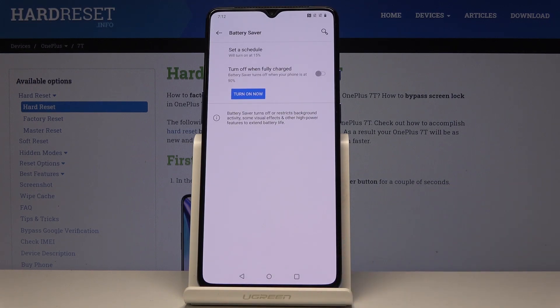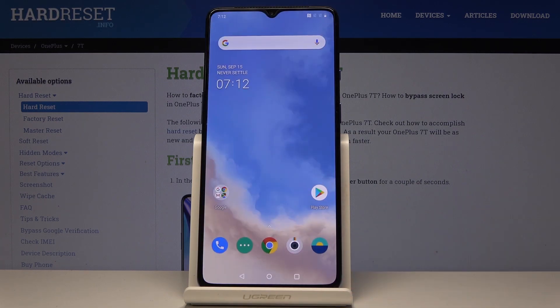You can also activate the second option, 'Turn off when fully charged,' so if you activate it, battery saver turns off when your phone is at 90%. And that's basically all.